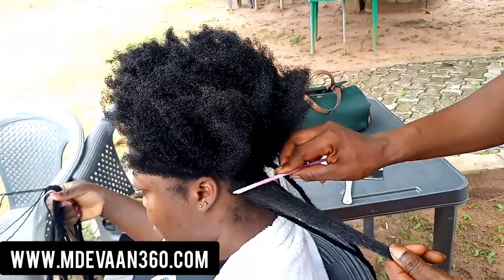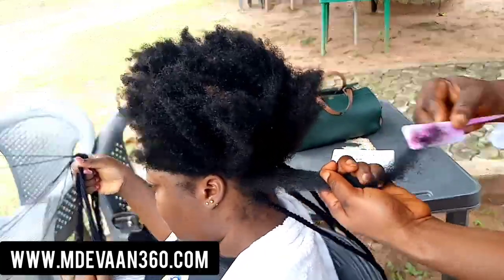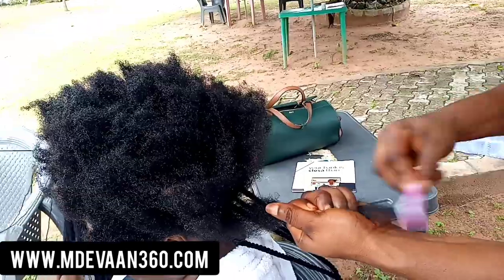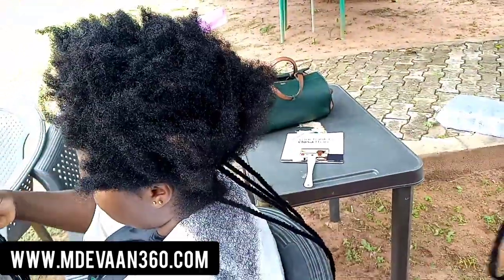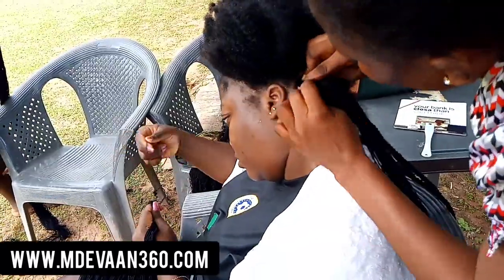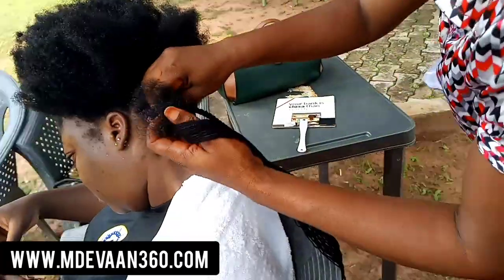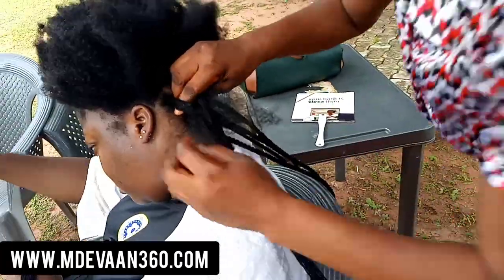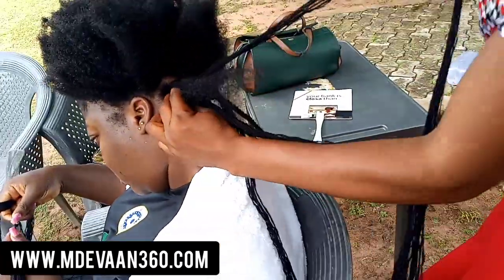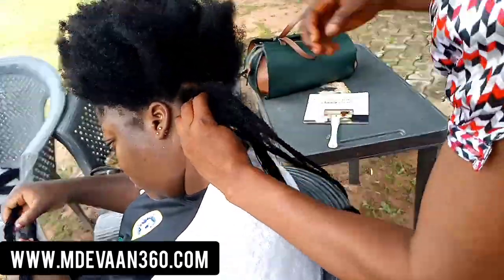Most people keep asking me what I'm doing to make my hair long — I'm not doing anything. I literally do nothing. I hate the part where they comb your hair before making it. I just wash my hair, make cornrows, and wear a wig. I don't even do daily hair care or anything special. I just feel like hair is like grass — just let it be.